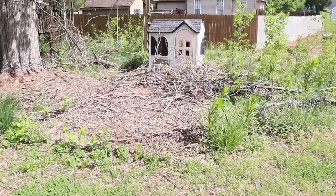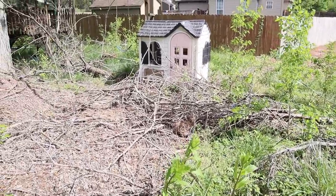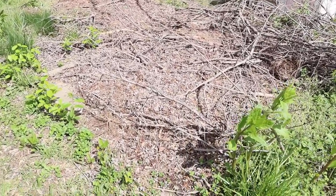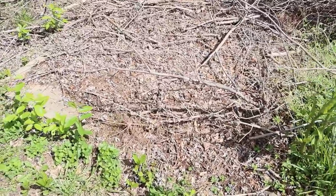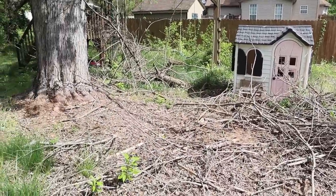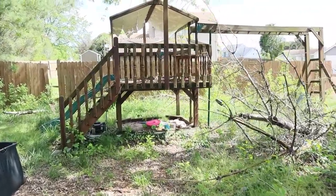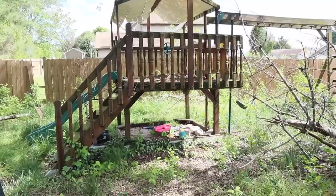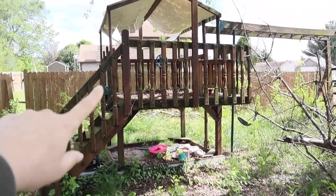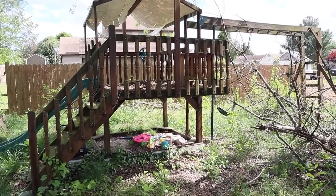They finally had them removed but this is the mess that they left us with to clean up, so this is what we're tackling today. I promise there's a patio slab under here — you just can't see it yet. I'm not sure if we're going to be able to salvage the kids' playhouse, but we do think we're going to be able to salvage the play equipment. We just need to dig out all the sand, replace that, replace this awning, and give it a really good power wash.